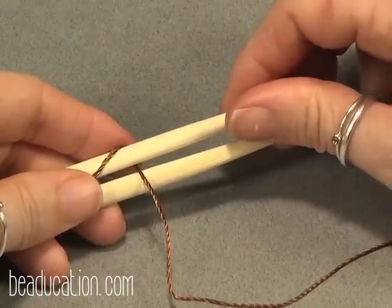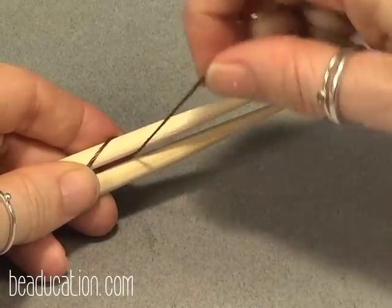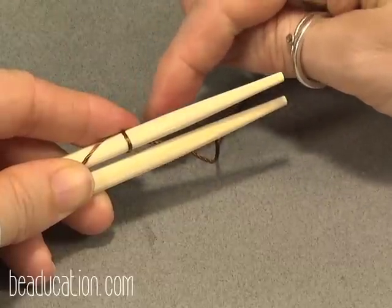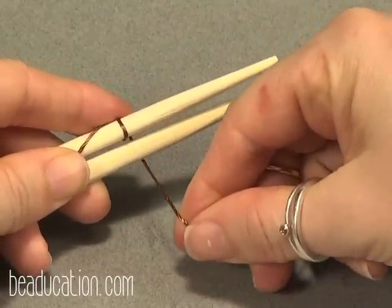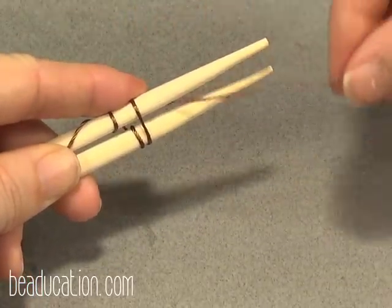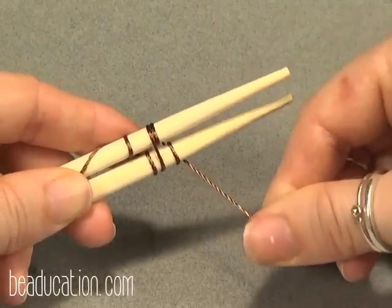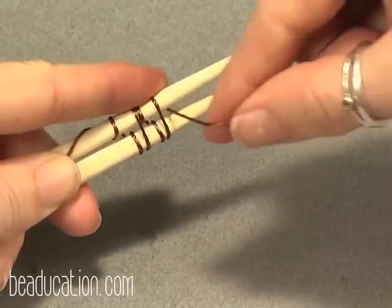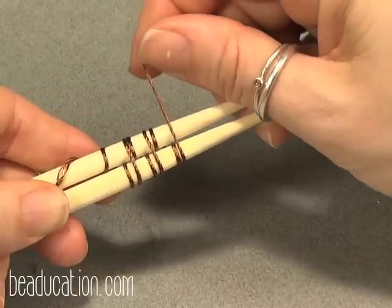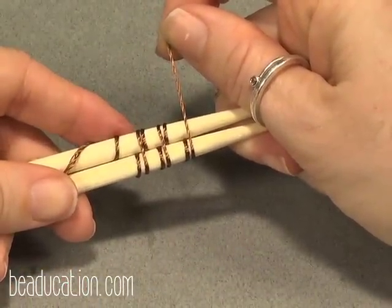Now I'm going to show you my very favorite wrap — its name is Lisa's Favorite Wrap. In this one you're going to do a full coil around, and then instead of coming between, you're going to go up and over both warp wires together in the back. Then do a coil in the front and then up and over both warp wires. Coil around the bottom wire, go up and over both of them. With the wire you can scrunch it all together and it looks almost like it's braided. Let's give that a try now.